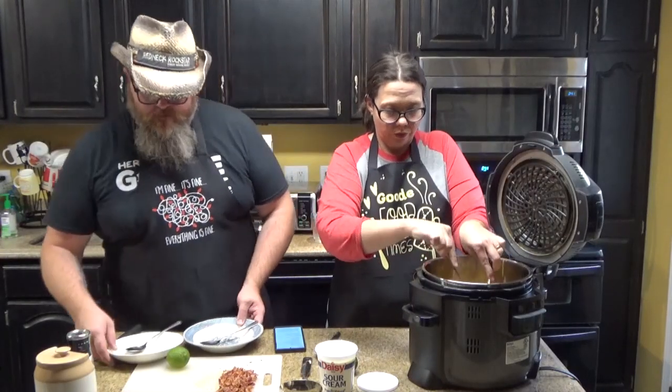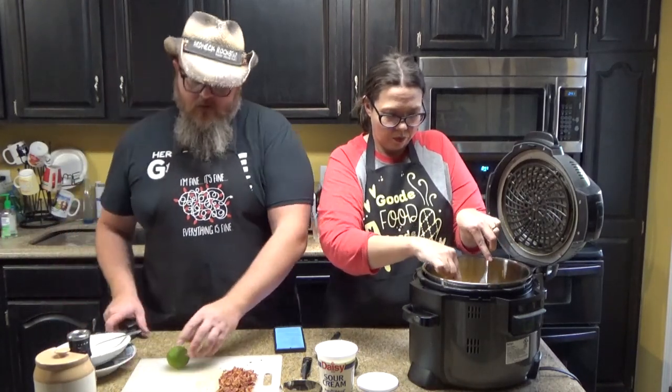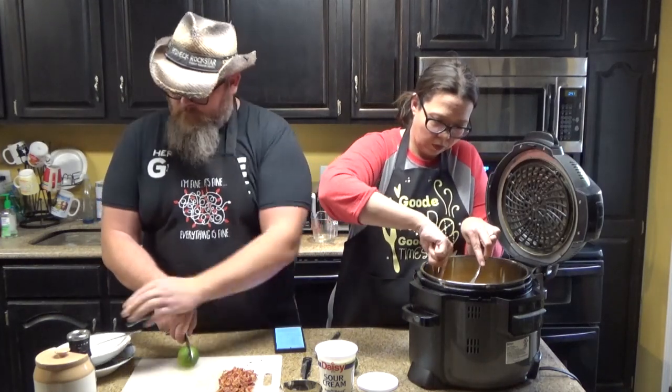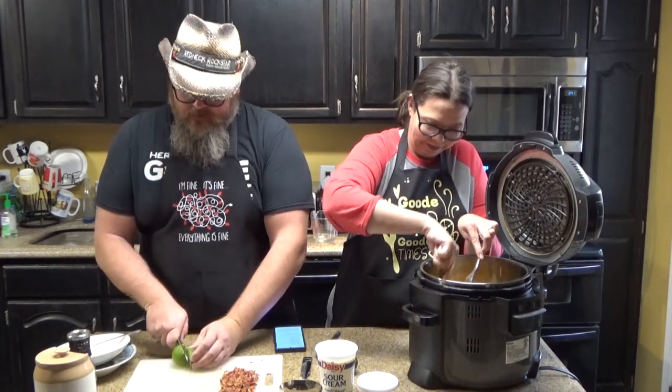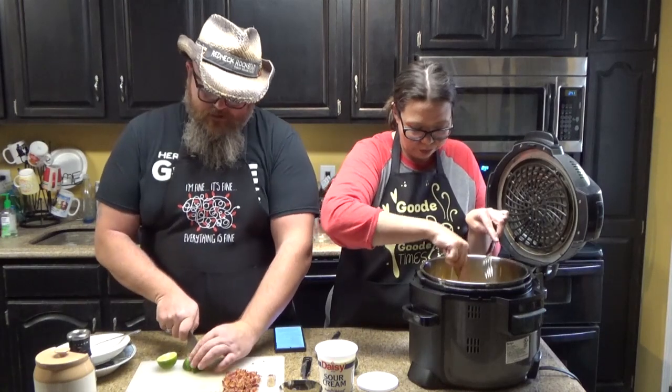While Chris is shredding up the rest of the chicken, we need to talk about garnish. One of those is you want to take a lime — one lime, any lime. I'm going to slice up that lime while she's shredding up the rest of that chicken. You just want to do it in lime wedges.